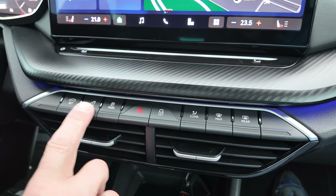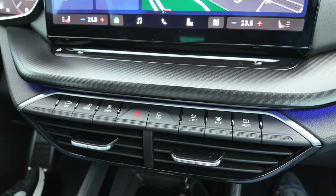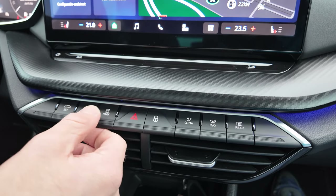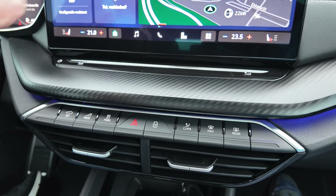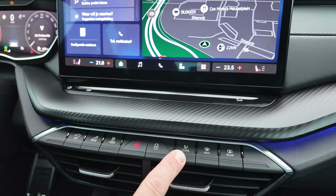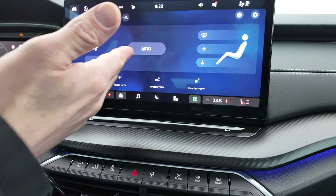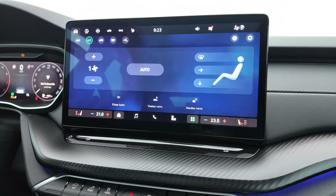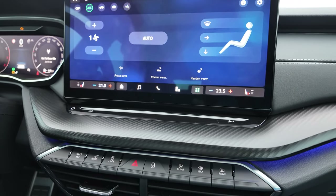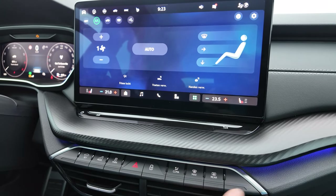Going further down, there's a set of physical shortcut buttons for climate control, maximum window defogging, driving modes and so on. It's a nice addition that you don't have to swipe through menus — if you want to go straight to climate control you just press the button. Does it really add anything? Not sure, but it is nice to have the physical option and the integration is done quite well.